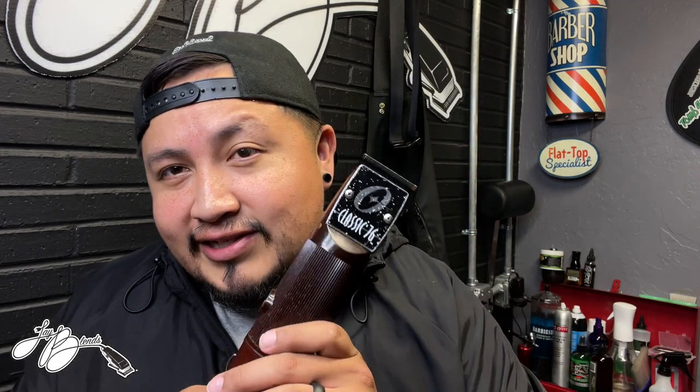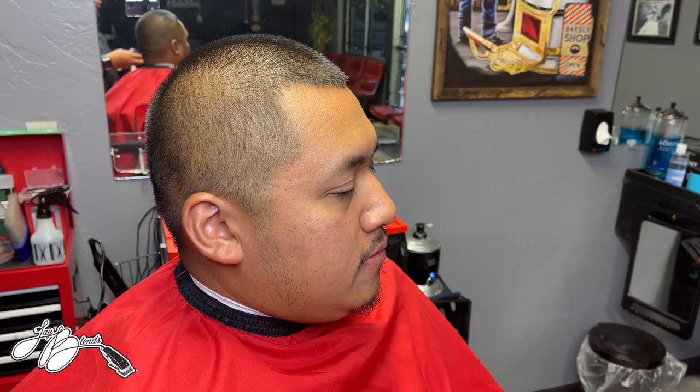My clipper of choice for this video is going to be the Oster Classic 76s. They already got the 5-0 on there, which is equivalent to like a basic trimmer. So that's what we're going to be starting off with. We're doing a bald fade, two on the top. I'll probably just give you guys a little voiceover over a time-lapse of the haircut. I appreciate everybody for clicking on this video. Let's get to the haircut.